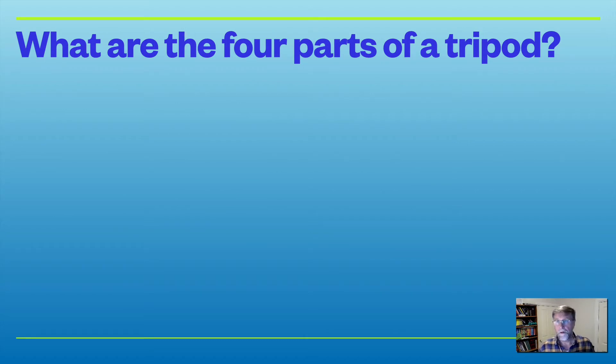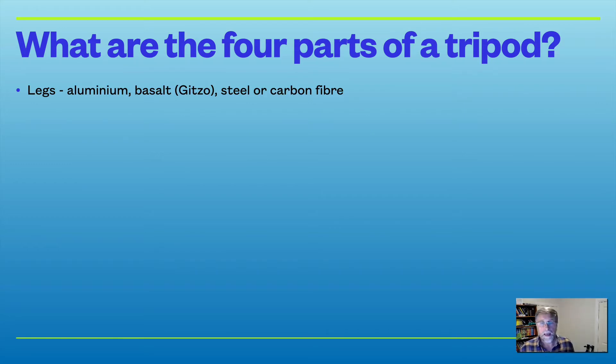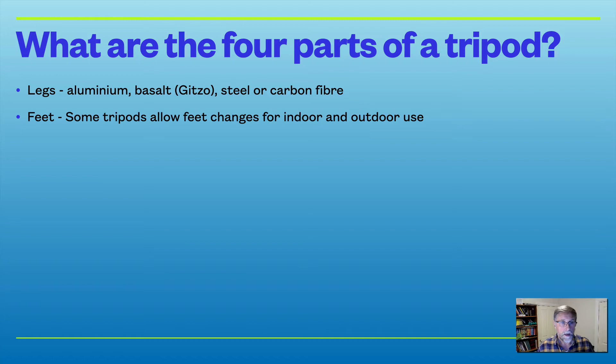There are four important parts of a tripod to consider. First, the legs — they can be made of a variety of materials. Basalt, which is like a volcanic rock blended into a fibre, is used by Gitzo who are well known for basalt tripods. Carbon fibre ones are very good too and a little more expensive, though prices are coming down. Some tripod feet allow for changes depending on whether you're indoors or outdoors.